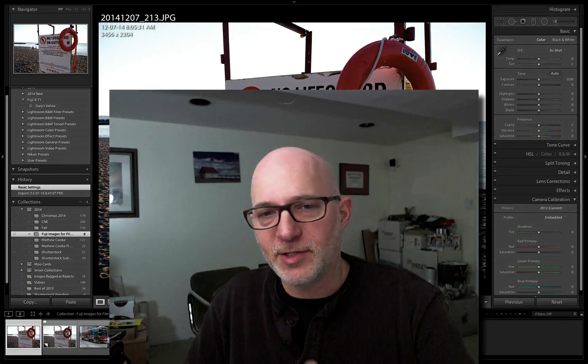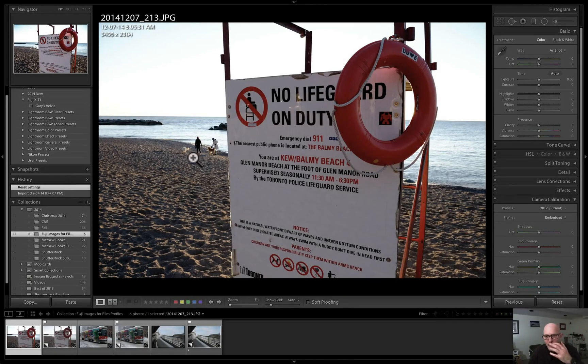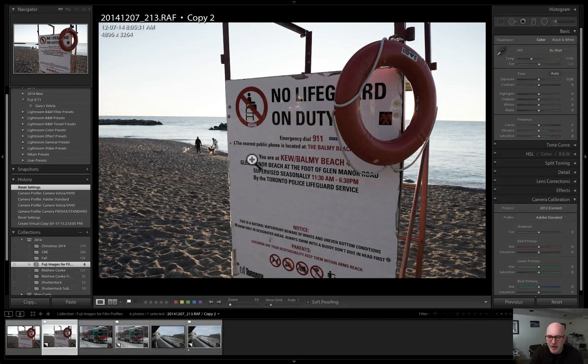Let's look at the images on screen. Here's my JPEG out of the camera — the very first day I had it. I went to the beach and took a shot of a lifeguard stand with a life ring. This was shot in Velvia vivid mode. Now let's look at the RAW file next to it — flat, uninteresting, the lighting just doesn't look great and needs some work.